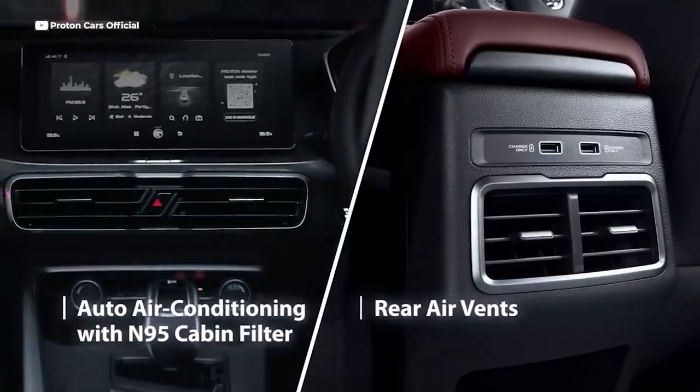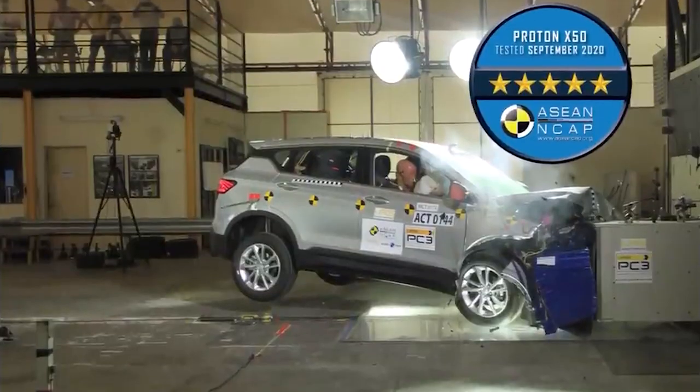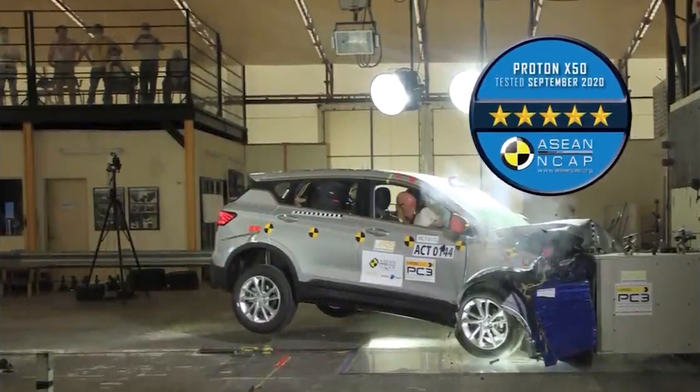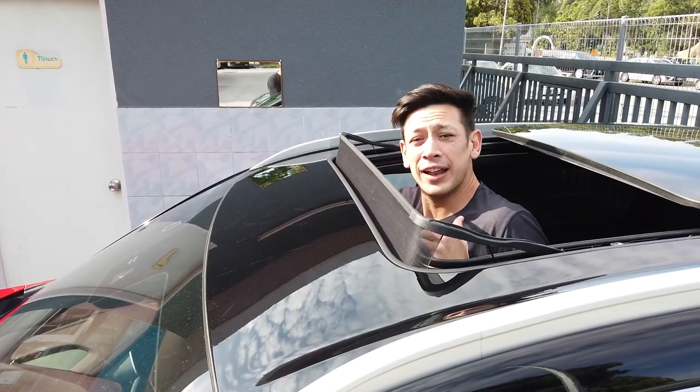All current Proton models come with an N95 cabin filter, including the X50, which is great because we're in the middle of a global pandemic. If you've just had a couple of newborns, there are ISOFIX seats in the back. This car also has a five-star ENCAP safety rating and it's got anti-pinch windows — we tested that and it worked. Still got my hand.